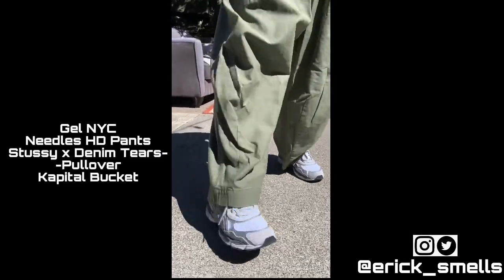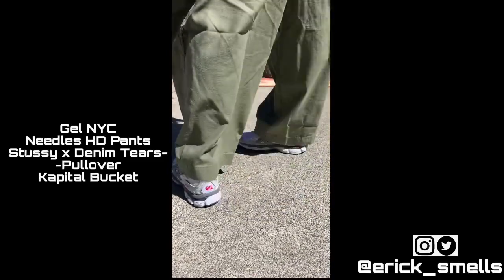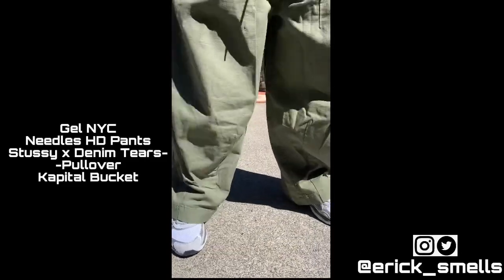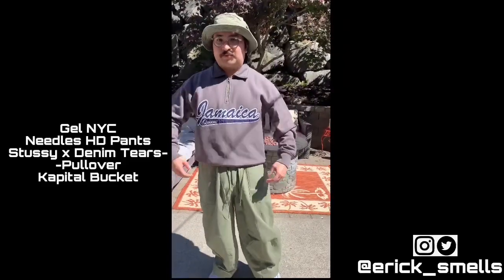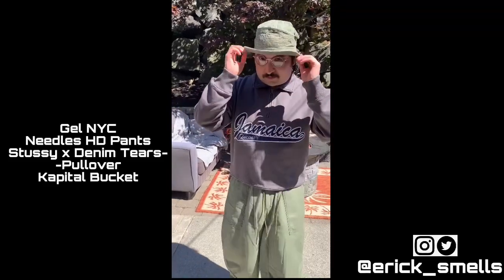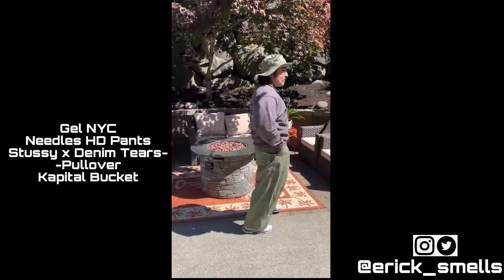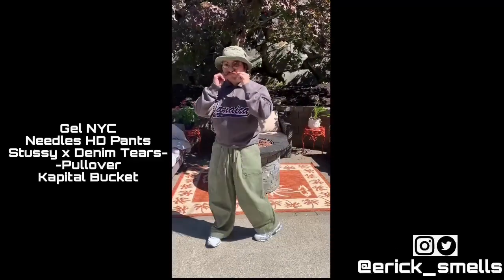For the second fit, I have the Gel NYCs on feet again. I have these lovely Needles HD pants in a beautiful olive colorway — pretty much any texture you can get these for a good price and I definitely recommend them. And I have a Stussy and Denim Tears pullover collab — has that Jamaica Queens on the front and the Stussy logo on the back — topped off with a Capital bucket hat. Definitely a fall boy, big olive boy fit. Let me know how I did.